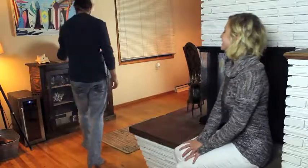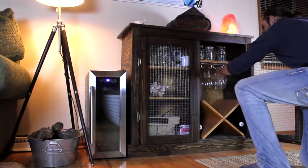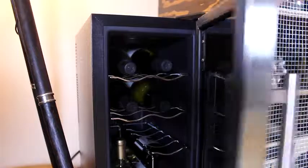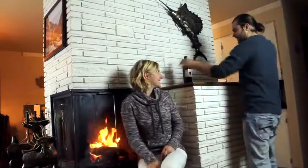The Nutri-Chef Thermoelectric Wine Cooler is the perfect item for any wine enthusiast. Store up to 8, 12, or even 18 bottles at a perfectly controlled customizable temperature using high precision thermoelectric cooling technology.